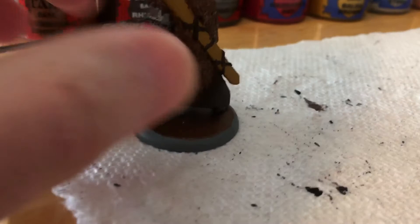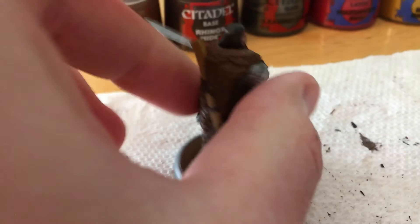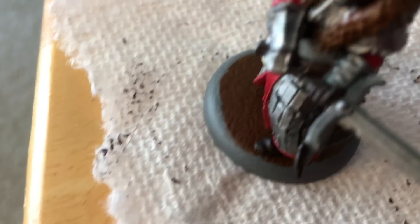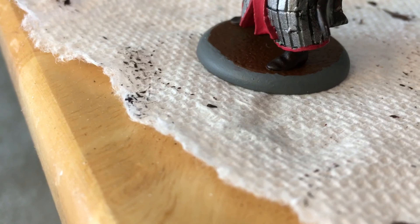Rhinox Hide goes on the straps on the sheath and scabbard of the sword, the cape that he has, and you can see just a little bit on the hilt as well as the gloves. Rhinox Hide is also used for his boots.